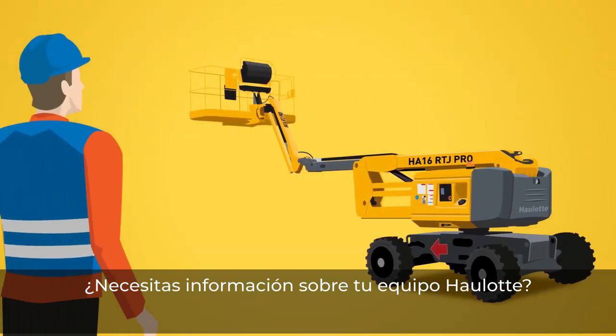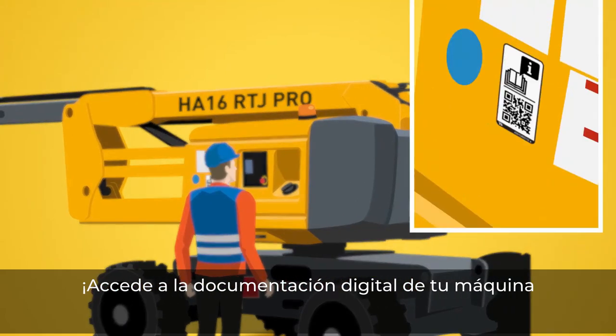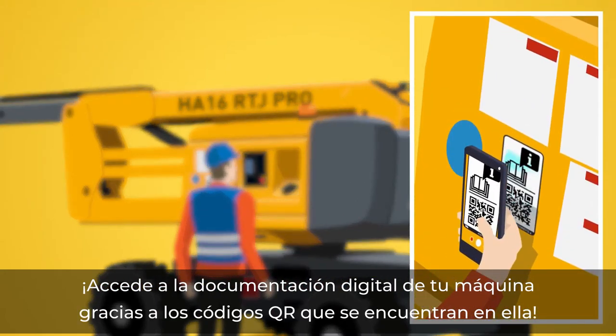Looking for information about your Wirtgen equipment? Find your machine's digital documentation using the QR codes located on the machine.